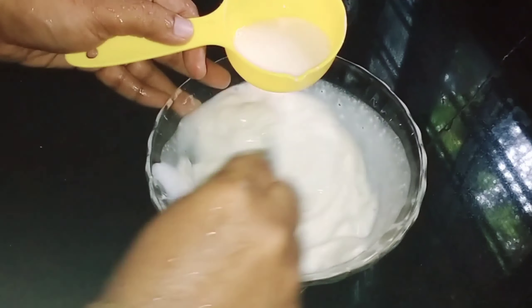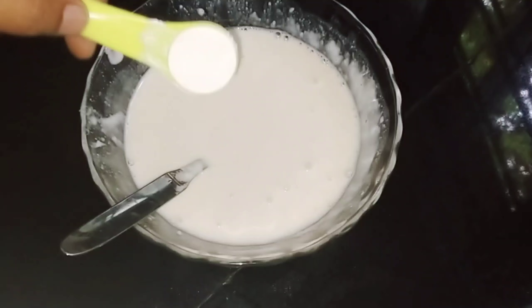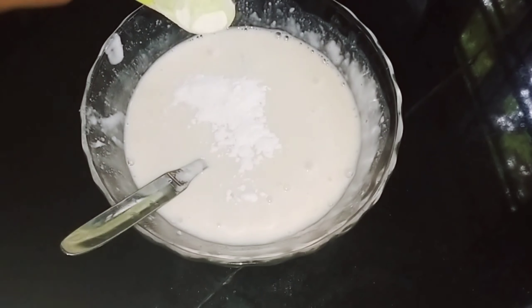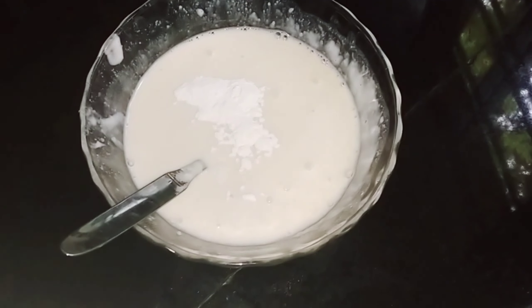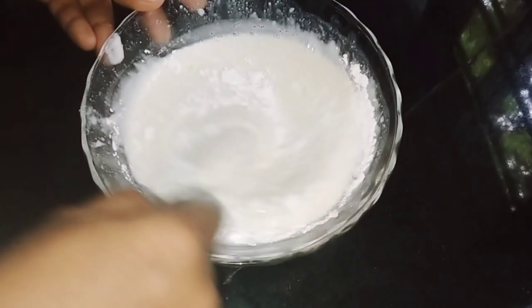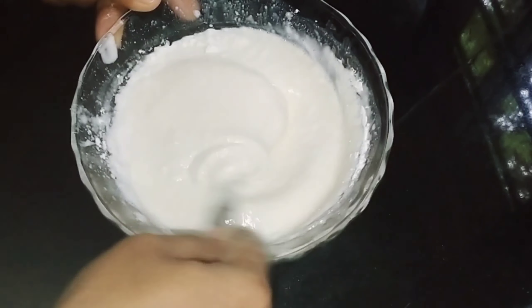I will add some flour. I will add 1 teaspoon baking powder. I will add a bit more flour.